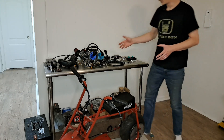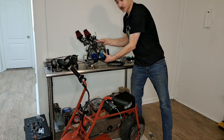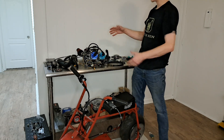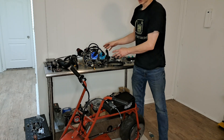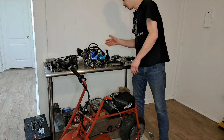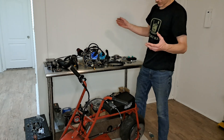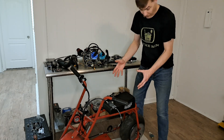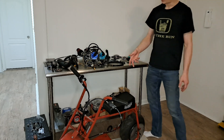Today we're going to be swapping in my homemade twin-cylinder 100cc two-stroke engine that I built out of two pocket bike motors that I've done way too much work on. This is my homemade twin-cylinder two-stroke engine and we're going to put that on my minibike today. Hopefully by the end of this video we have a running, driving, wicked two-stroke minibike.